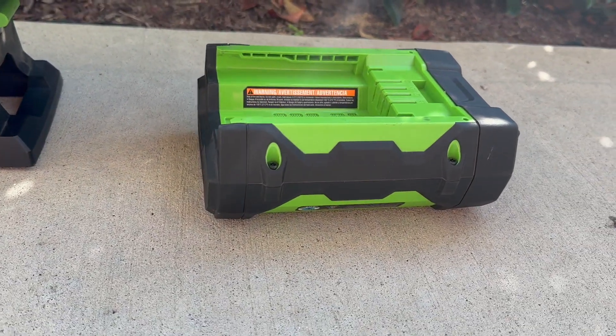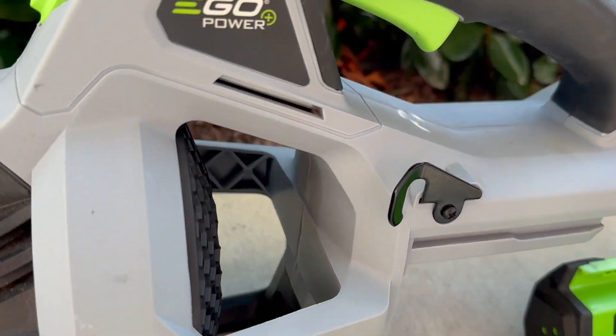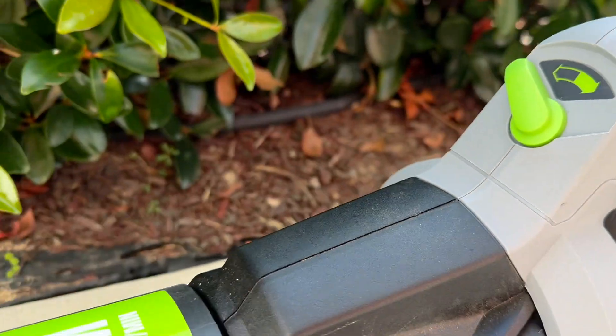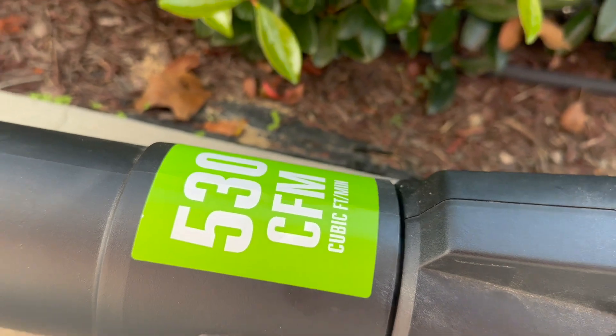It has simplified cleanup after trimming the shrubs or during the fall season. This tool is very useful all year long, but especially during fall season when we get so many leaves around the house.